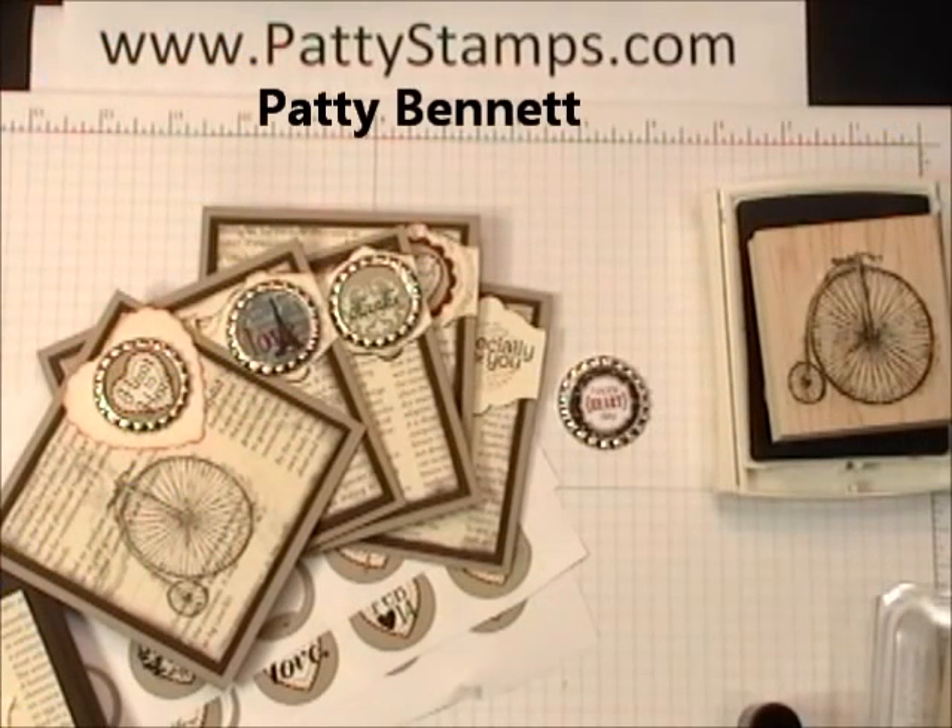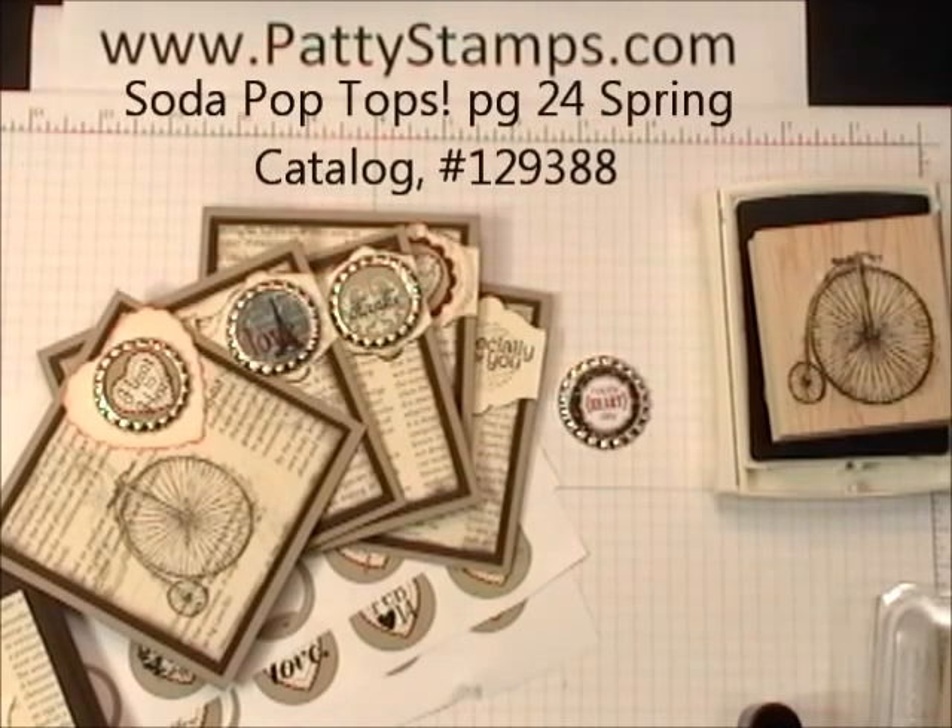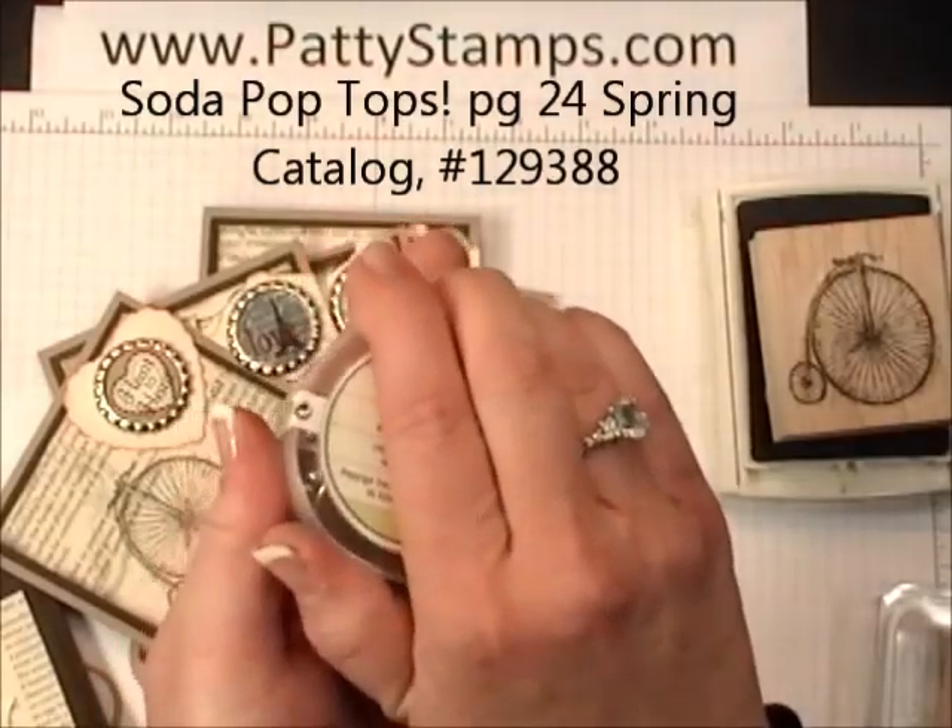Hi friends, it's Patti Bennett with pattystamps.com. I was having fun with the new Stampin' Up! Soda Pop Tops and I just thought I'd give you a quick tutorial about using those.